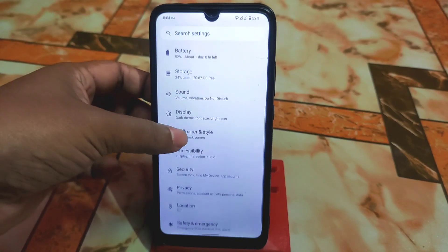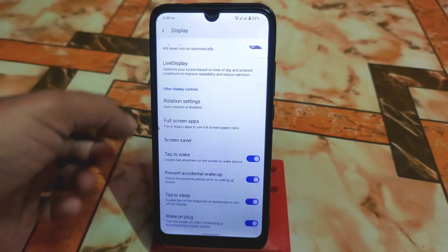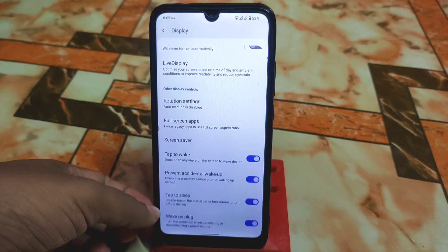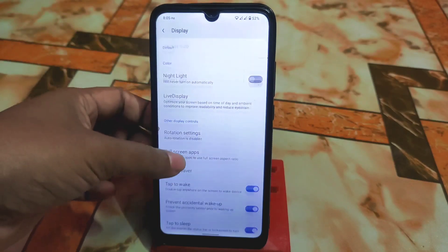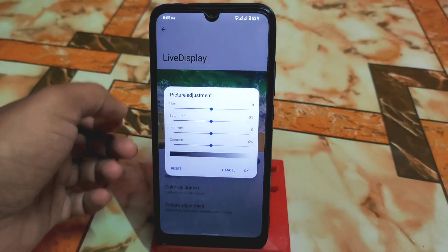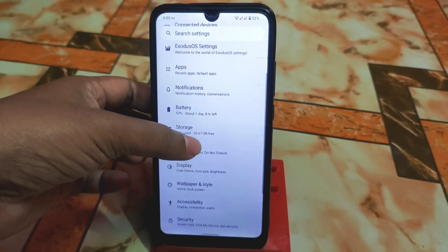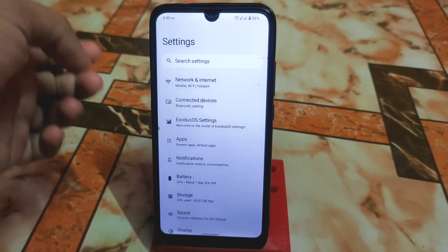There are dark themed icons and upgrades available. In display settings the regular customizations are available: double tap to wake, full screen applications — no issues with that — double tap to sleep, and rotation settings. There's also live display settings, reading mode, color calibration, picture adjustment, and adaptive brightness. Other things are working fine without any issues.